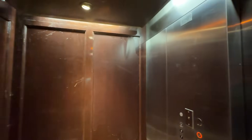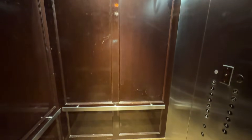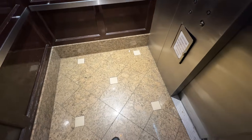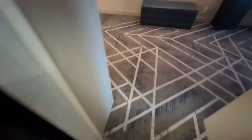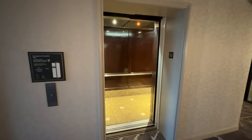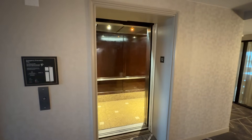Take one more look at these old wood cabs, because these are going away. Send that one away and we will take a look at what the new elevator looks like.